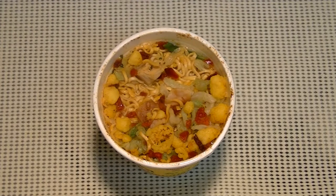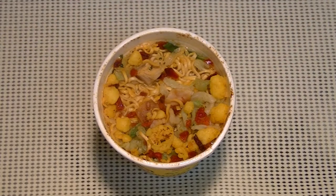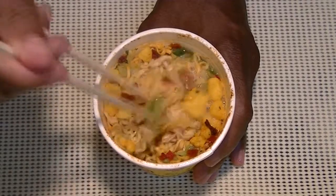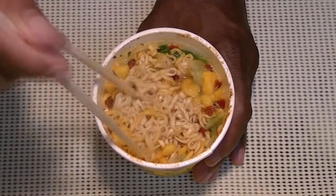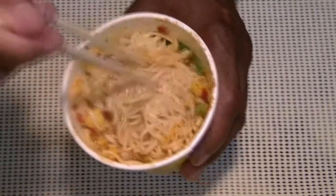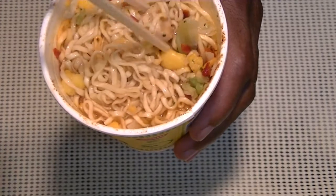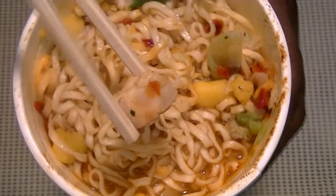Let's take a look and see. I like to smoosh everything down first. Brazilian chicken cup noodle — wait a minute, that looks like a real piece of chicken! Shocker! All right, let's taste this.